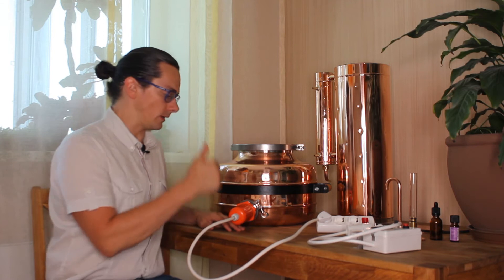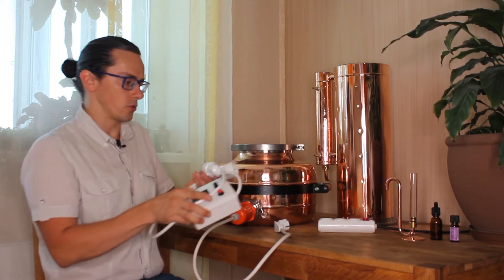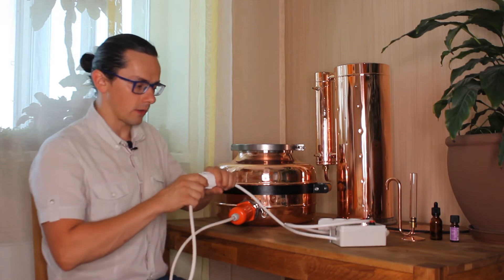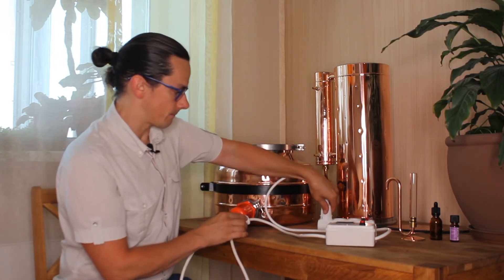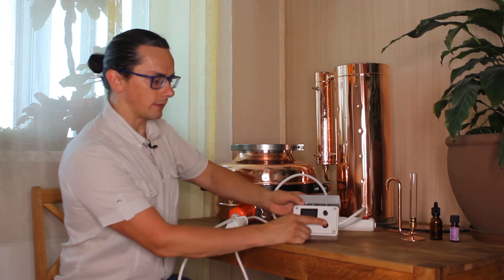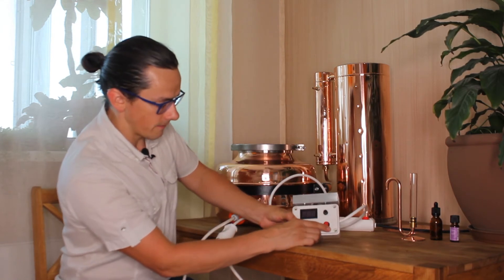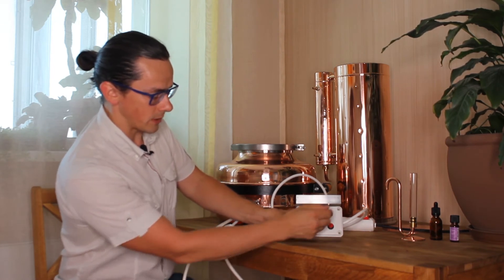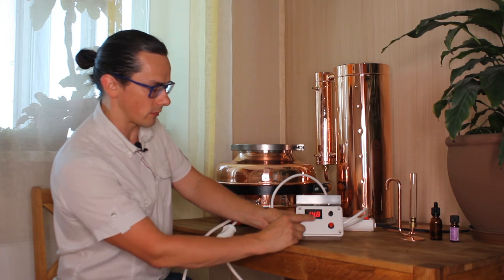The second option is to use the heating element with a controller, which we also supply. In this case you connect the heating element to the controller and then plug the controller into your network. This button is to switch on the controller — first you switch it on here and then here. This dial controls the temperature: at maximum it gives maximum volume and maximum temperature, and at minimum it gives the lowest temperature and lowest voltage.